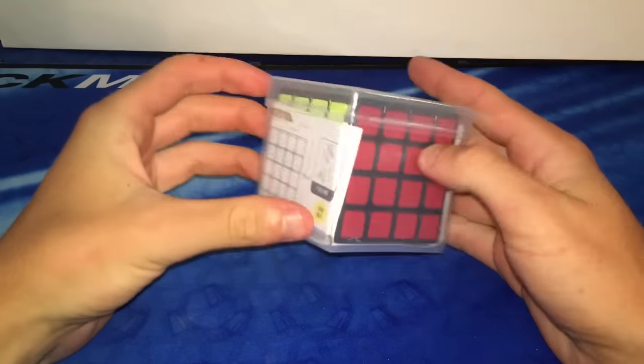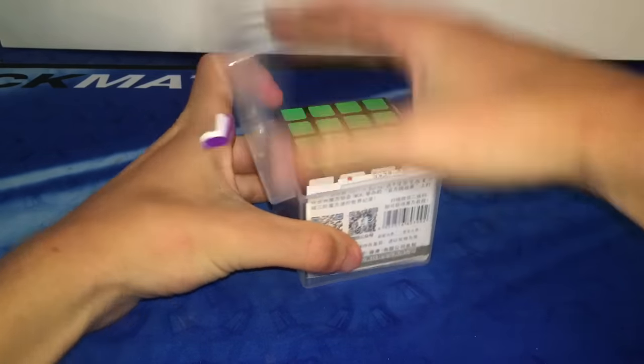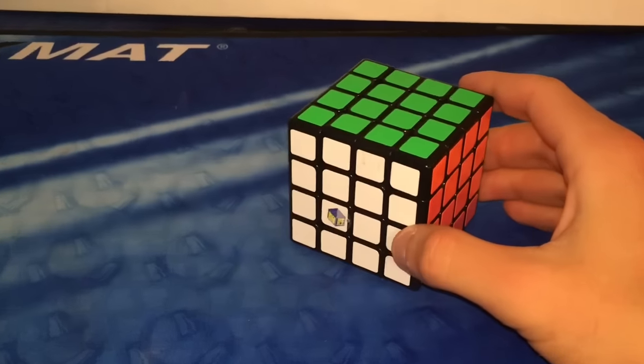So I have some very exciting puzzles in this box to take a look at. The first one we're gonna look at is this new Yushin Blue 4x4. I've heard this is actually a pretty nice puzzle and I'm really excited to get it and play with it. So let's just take a look at this puzzle.